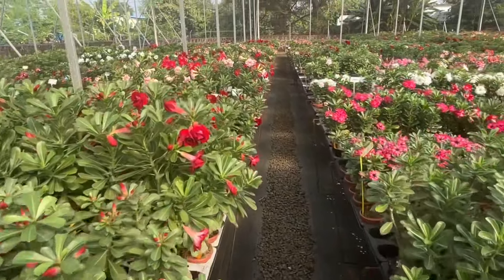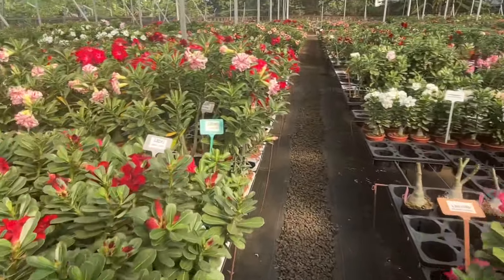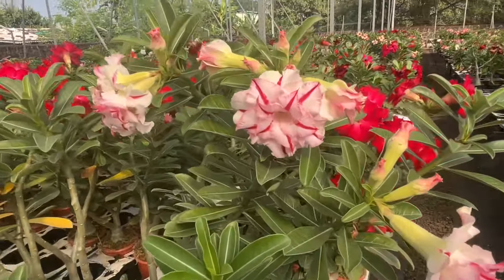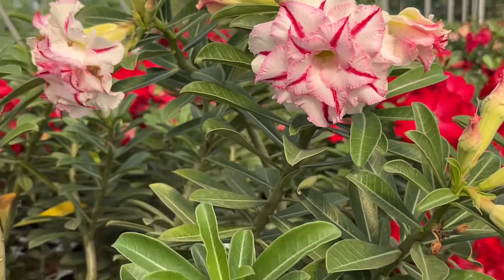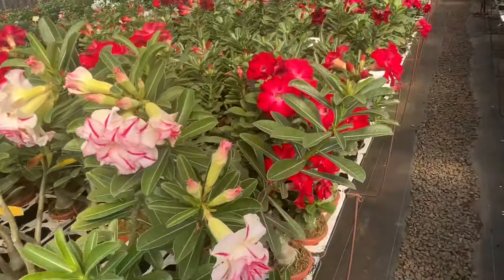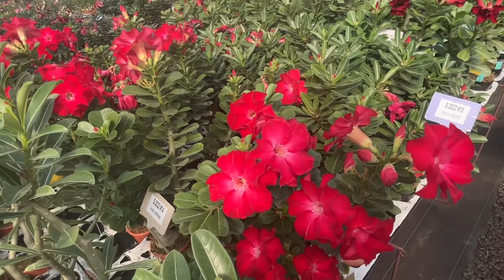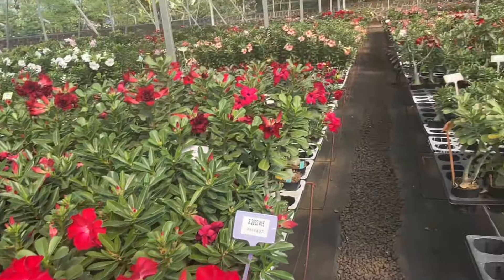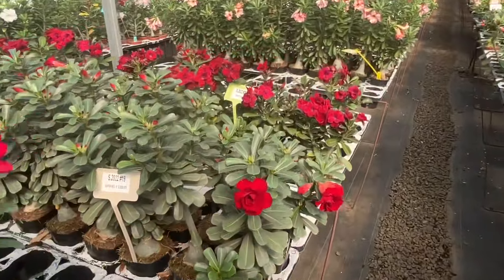And here we are in the heart of the greenhouse. Super red — my colors, look at this. Super rose.